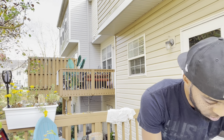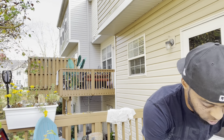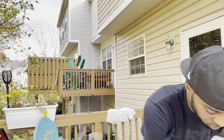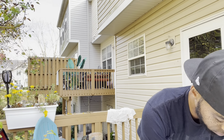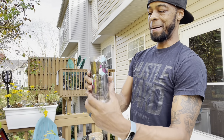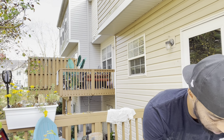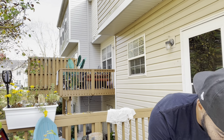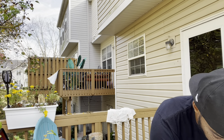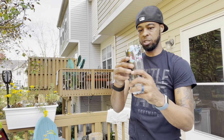Next is your soil. I use Daddy Pete's organic soil, but you can use Miracle-Gro or whatever you can find at your box store. Give yourself some good organic soil and fill it however far you want to go. I'm leaving about three-quarters of an inch to an inch from the top — I want to leave a little bit of room so when I water it, there's space for the water to sit. I'll leave about a half inch at the top.